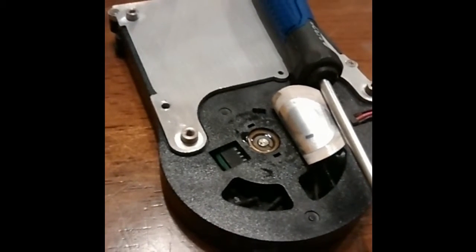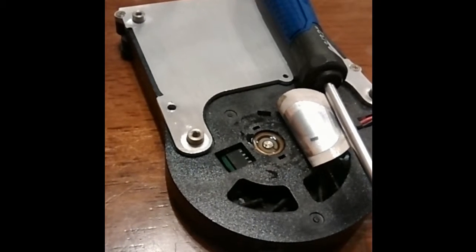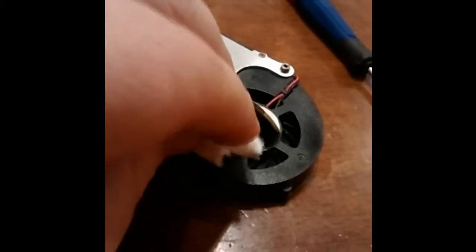I used a child medicine syringe to apply oil in small quantities to the bearings on the back of the fan. I did toss that syringe afterwards — you probably wouldn't want to clean it and use it again. This allowed the fan to spin freely to the touch.